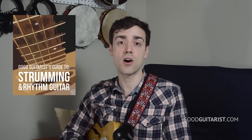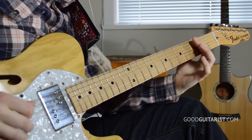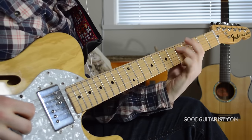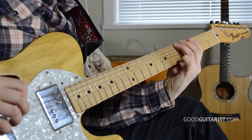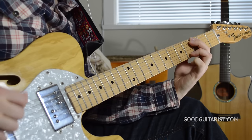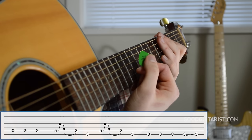If you're interested in learning to play the rhythm part we have a lesson for that, and you can find a link down below along with a link to our new ebook for strumming and rhythm guitar. Regardless of all that, we'll start out by showing you the riff, and we'll learn that in four parts.